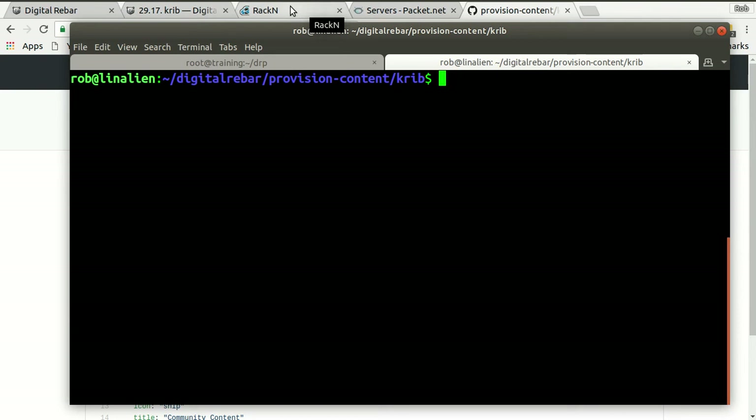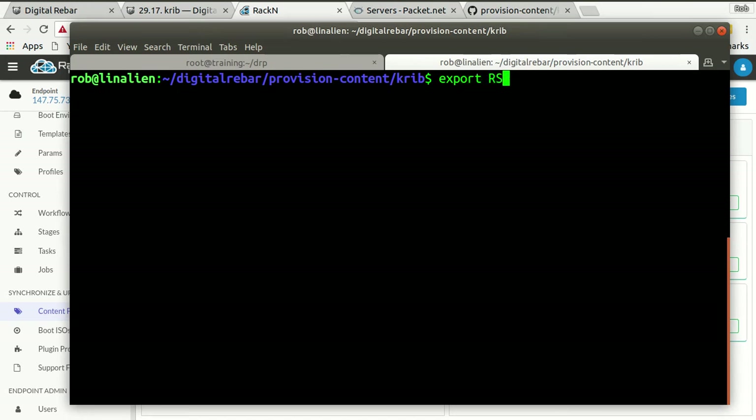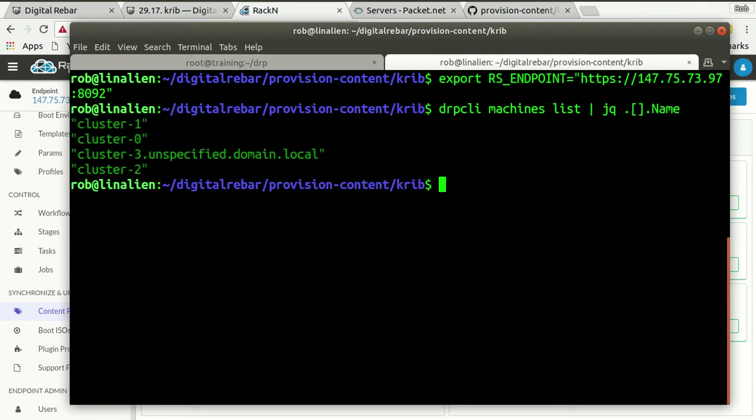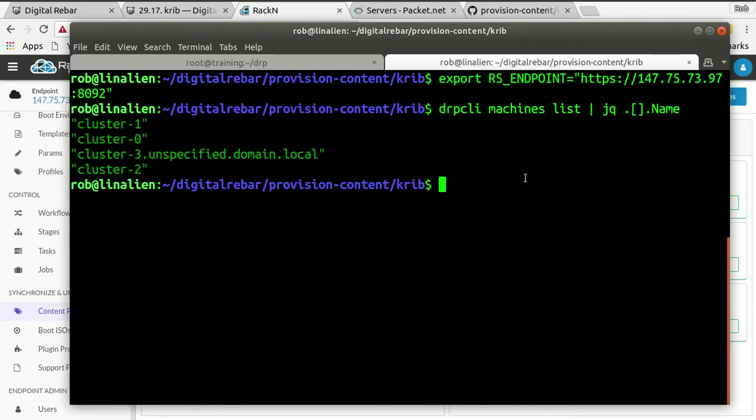I've already cloned it. What I want to do is come in and take my system right here. I'm going to export — I can do this from the command line too. My endpoint equals HTTPS — there's my endpoint ID. So when I do that, I can say DRPCLI machines list, formatted pretty. Now this is actually my whole cluster. Cluster three is where Packet added some components into the name when it built the cluster, which we didn't do with the other three machines. It's not a problem. So now I can actually access the system.